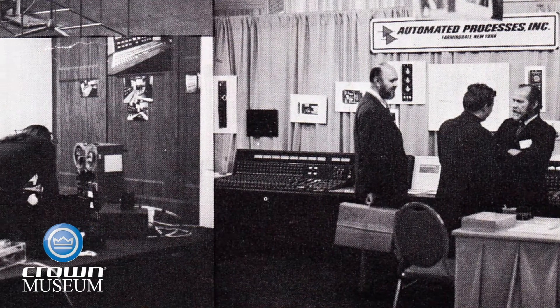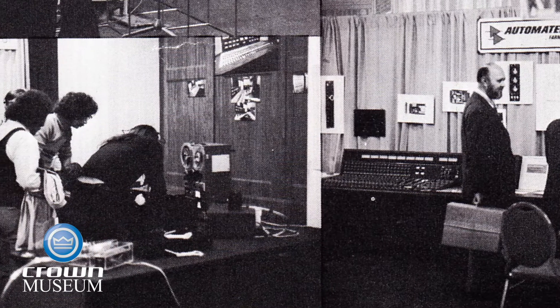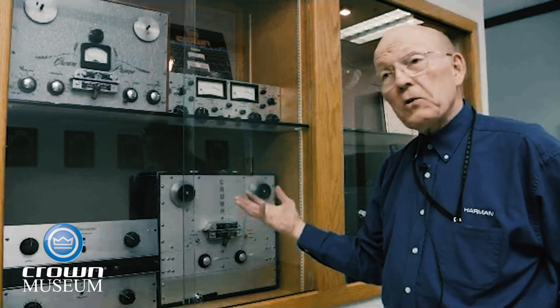We took it to a hi-fi show in New York City, and when we came back from it, we collected the comments we had. The comment that came from Ed Straw, who was our rep at the time, was: can you make something bigger? We'd like something even bigger. There were some other units out on the market at that time that were about the same size, and he thought we should go for something really big.